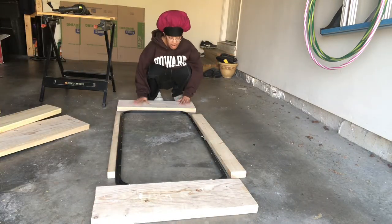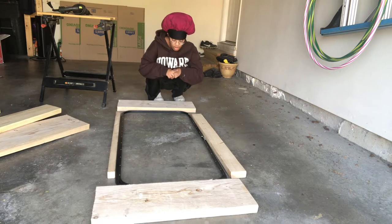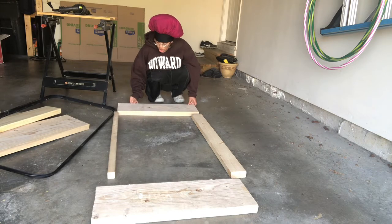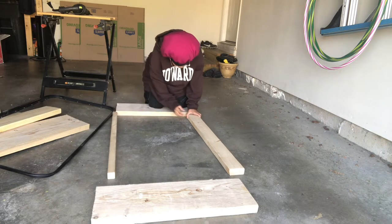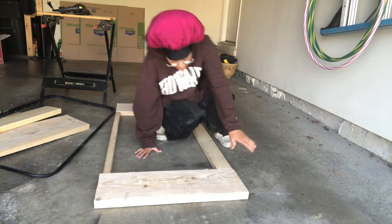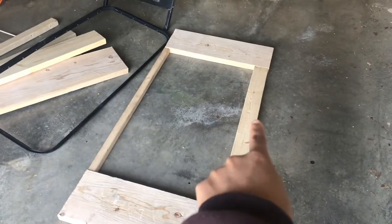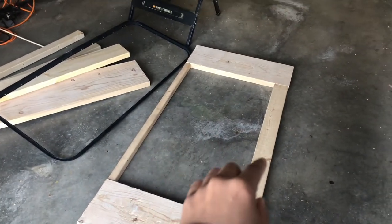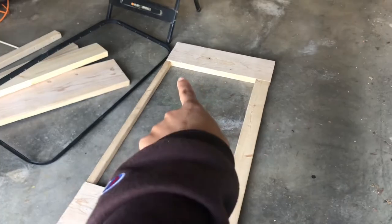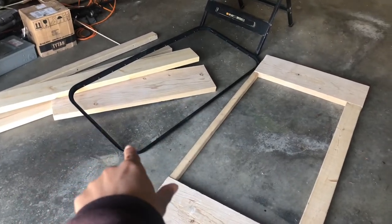I have already cut out each of these pieces to the correct dimension so that they fit into the hole I'll be cutting on the side of the door. I need to get this door square. I have the 2x4 on one side and the 2x2 on the other — the reason they're uneven is because one side needs to be a little bit wider so I can fit a lock on it to make the door secure and safe.